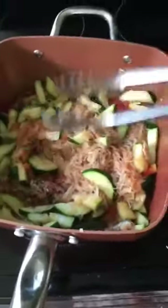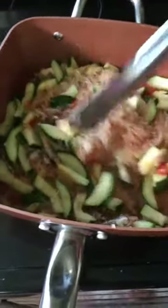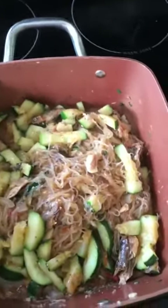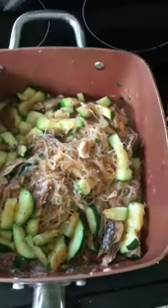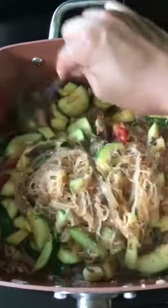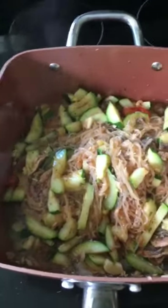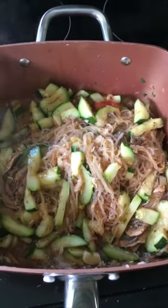Just put it on low temperature and add a little bit of salt and pepper. And that's it for today — have a good day y'all, please like and subscribe, bye!